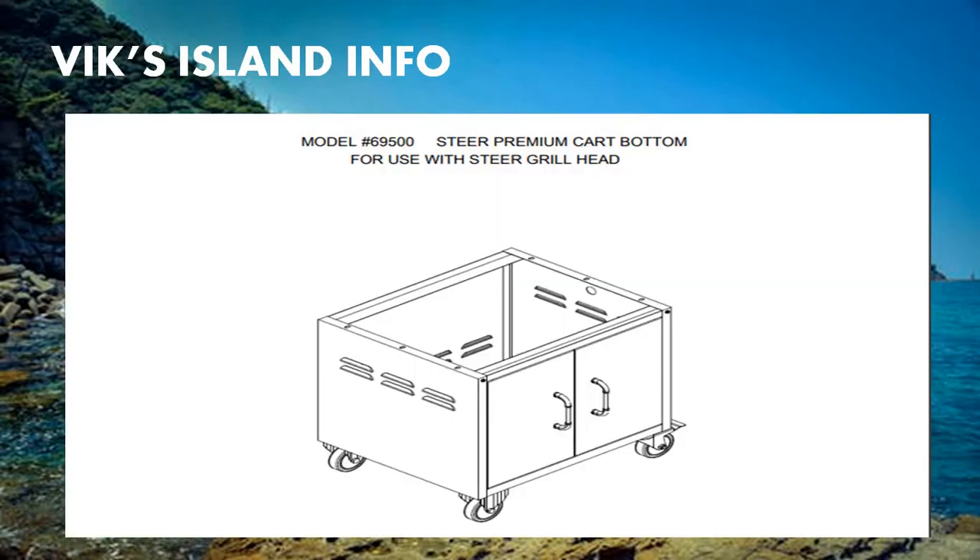This is the grill cart bottom used for the steel grill. It allows you to move the grill around and place it in your favorite outdoor cooking area. The grill is placed inside the grill cart area. There are double-axis drawers down below for propane storage or anything else. The side trays are bolted directly onto the grill heads, and the grill cart bottom wheels allow you to move the cart easily to your favorite cooking spot.